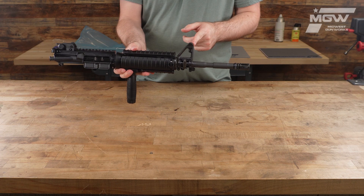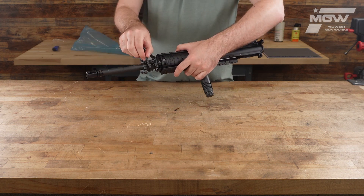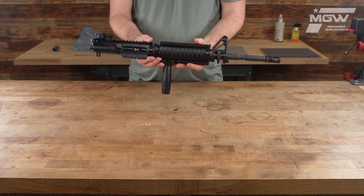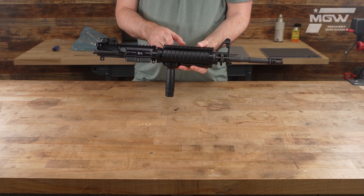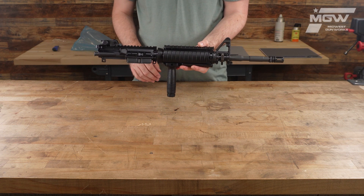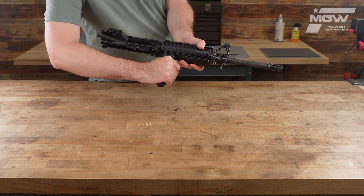It includes an A2 style front sight post and gas block assembly with a pre-installed sling swivel, the Knight's Armaments M4 quad rail handguard with pre-installed rail covers, and a Picatinny attached fore-end grip.